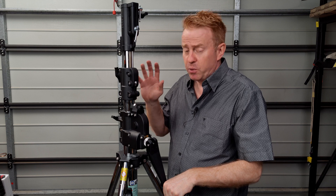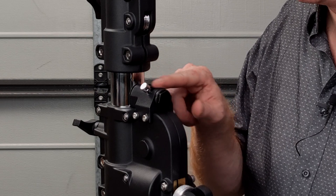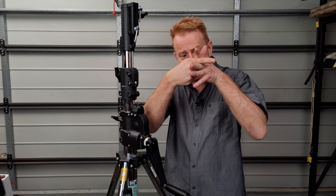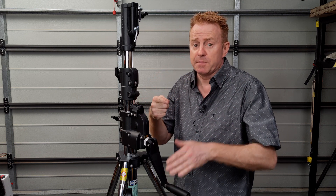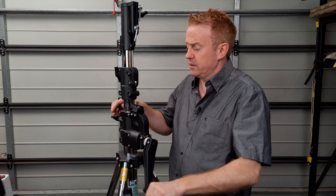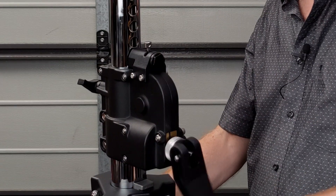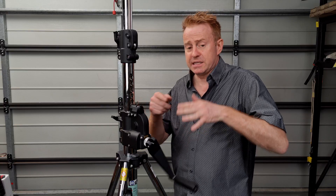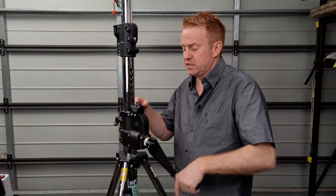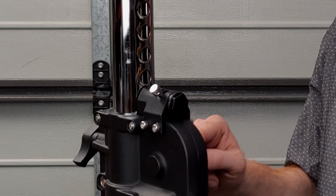The main point of difference between this and a Manfrotto is this little safety system. It's got a spring-loaded bullet or latch that goes into the holes of the column when you're winding up. So if you go to wind it down and that bullet is in a column hole, it won't release — it jams the mechanism. So if you forget to lock it, it'll auto-lock for you. To release it and bring it down, you just click it into place and bring it down.